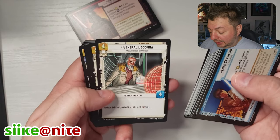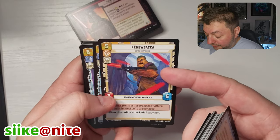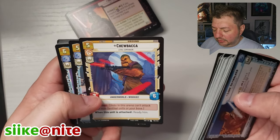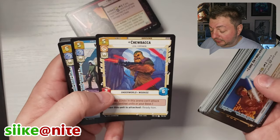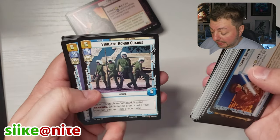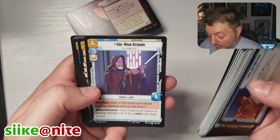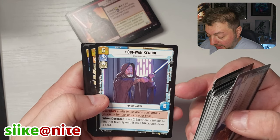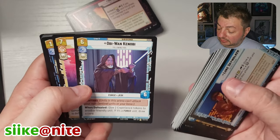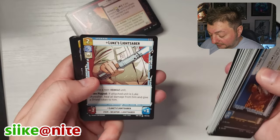We got an Azatuk Liberator Gunship, General Dodonna, Snowspeeder, and Chewbacca — that's a cool drawing of Chewbacca by Luke Harrington. I'm not a big fan of the Chewbacca on the leader card, but this one looks really cool. Vigilant Honor Guards, Obi-Wan Kenobi by Amelie Hutt — another great image, I bet Blue's gonna want that card. Han Solo, Resilient, and Luke's Lightsaber — another S card. Obi-Wan appears to be an R, so there don't seem to be any legendary cards in these decks.